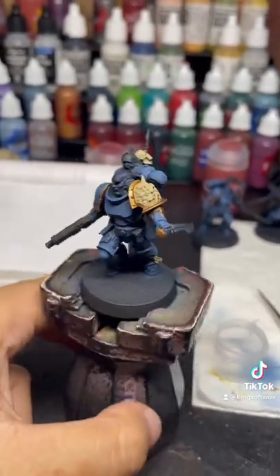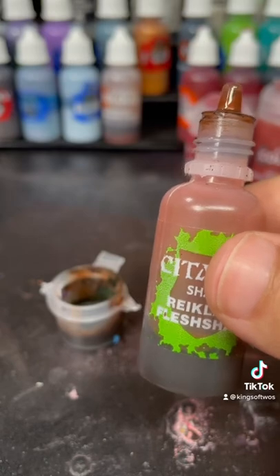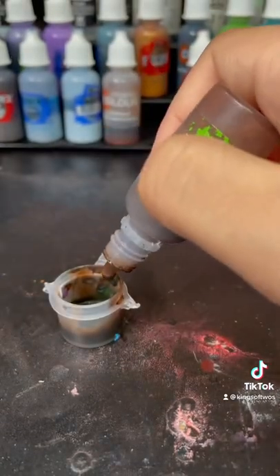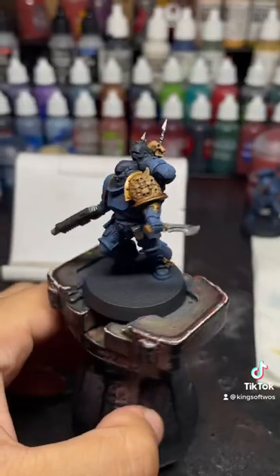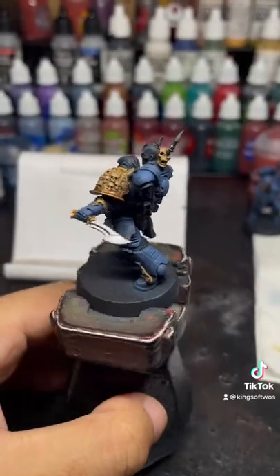I also take care of some of the smaller details that won't be in the tutorial. Next we're going to shade it with some Reikland Fleshshade — pour it into the little pot again. And after you apply that to the model, it should get darker like this.